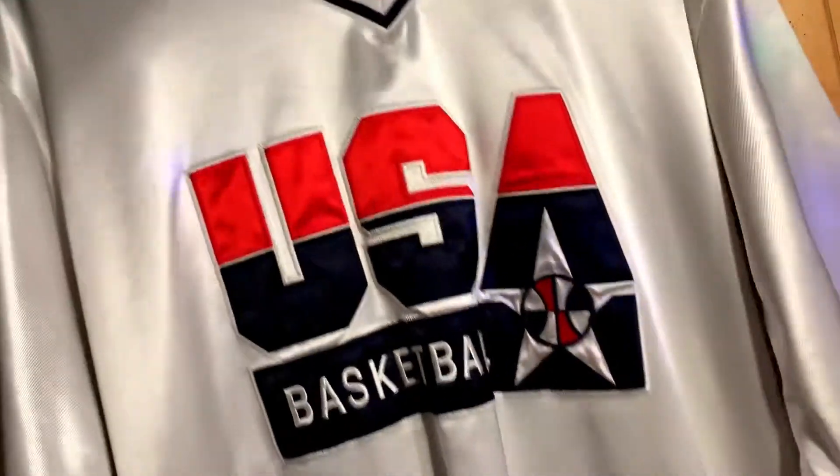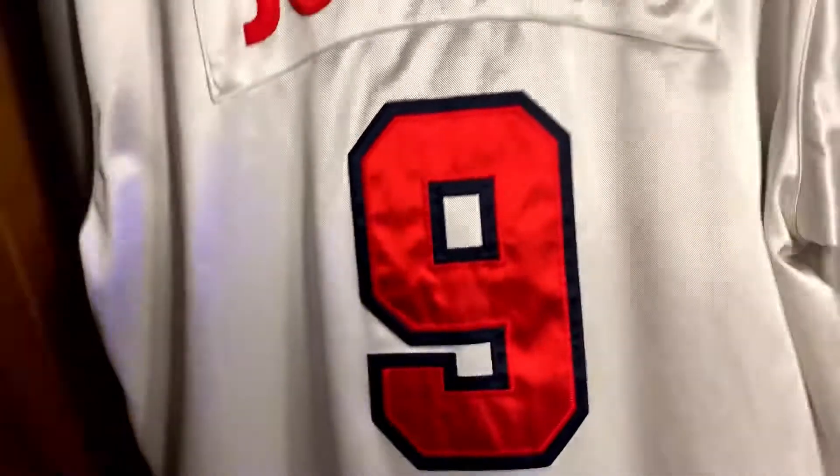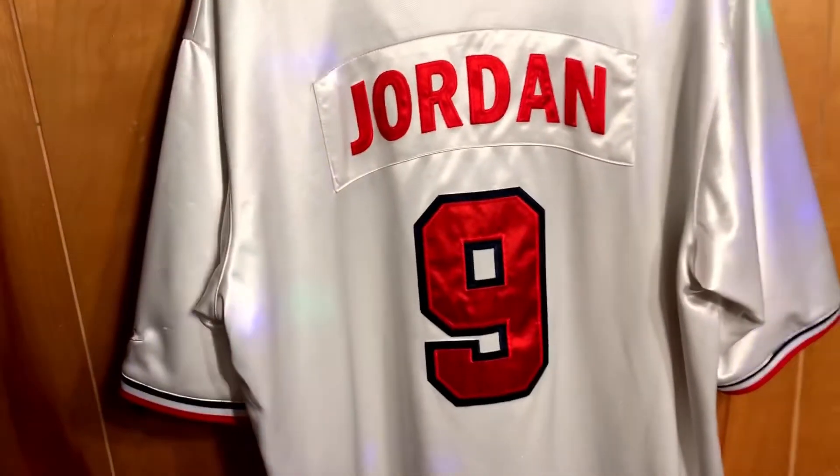It's pretty sweet. Pretty decent condition as well. It does have a gold Nike insignia there. And then there's the back.